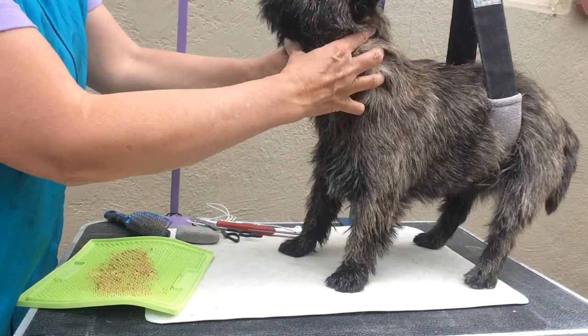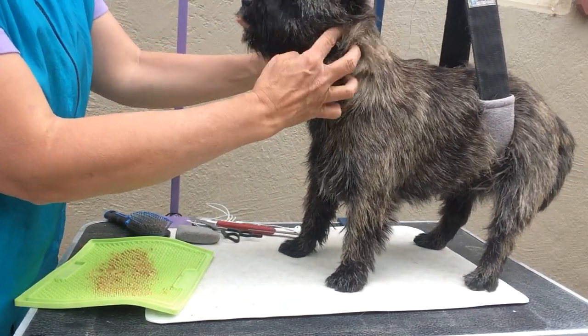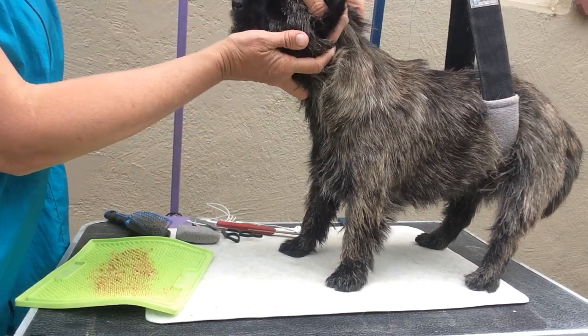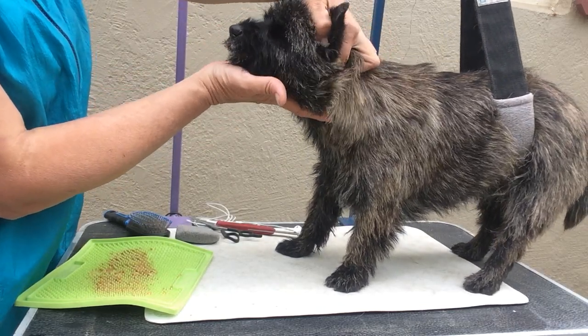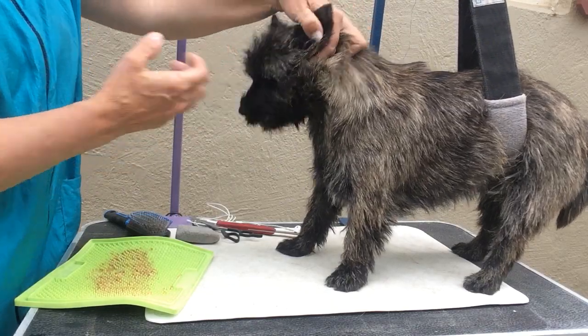When you're grooming their face, you want to hold these jaw bones right here. I place my finger in their ear, and then I'm hanging on to, with this finger, the back of her jaw bone. And so that's going to hold that all secure.